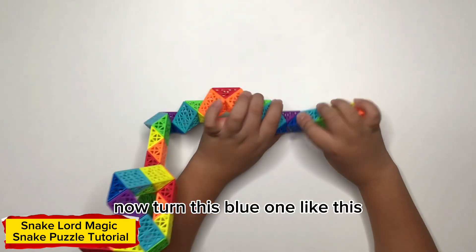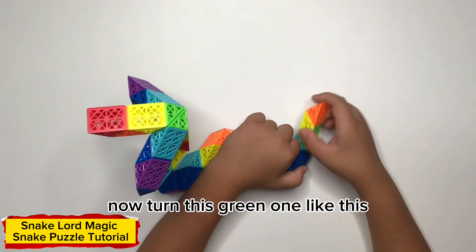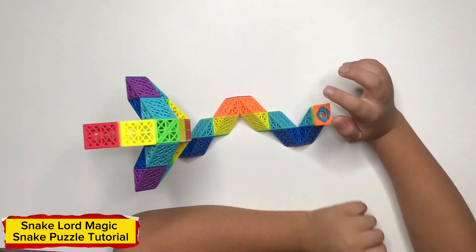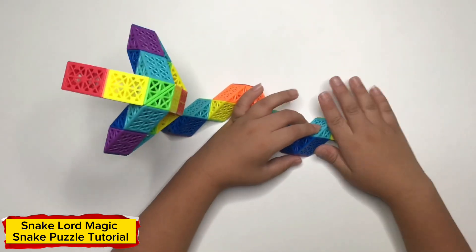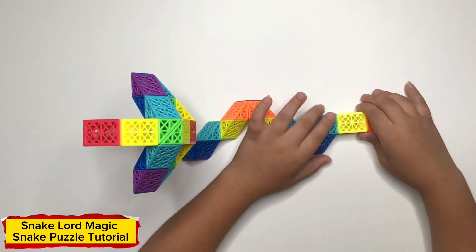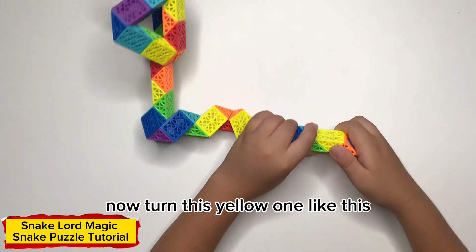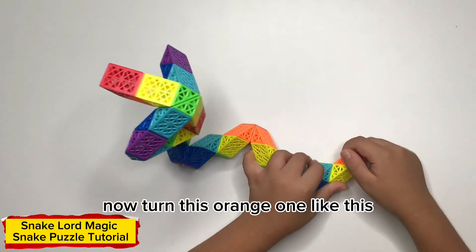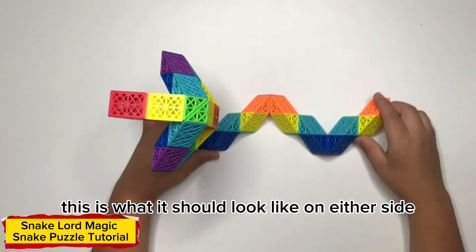Hold on now. I'll hold the beautiful and I'll hold the yellow and put it right. Now it looks like you're on my side. Now it looks like you're on my side. This is what it looks like on either side.